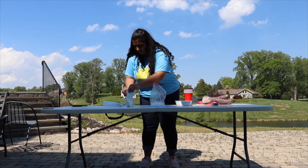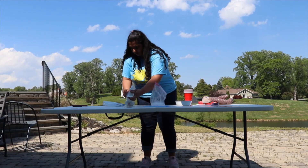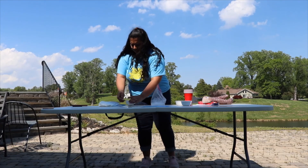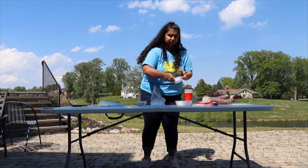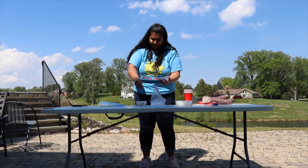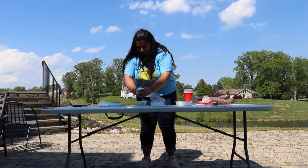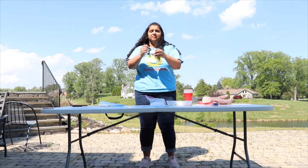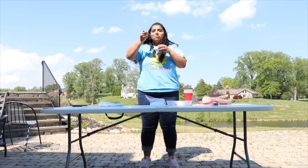I'm just going to empty out the ice cream into the bowl, and now we're going to grab our sprinkles or whatever toppings you'd like. And now for the fun part — enjoy! Thanks for joining me.